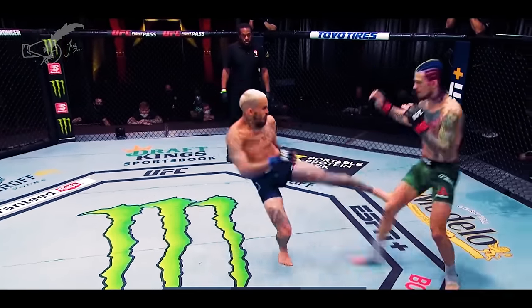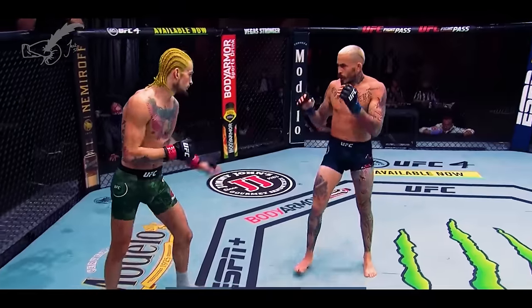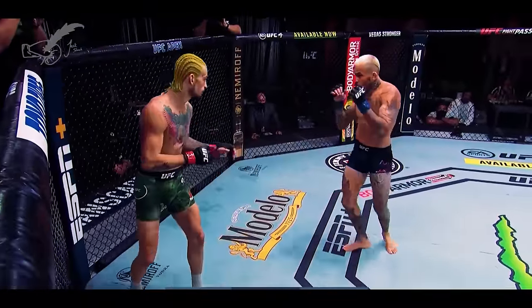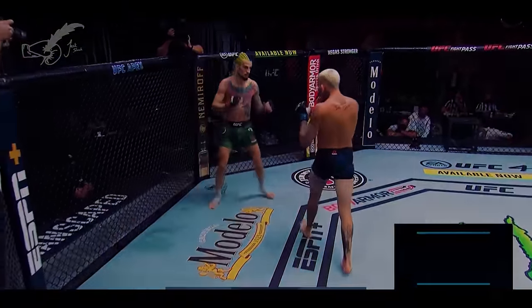Sterling was successful doing this in the first round, and Chito Vera was doing this perfectly in their first fight. Though Chito Vera is the most undeserving title challenger in a while, his success in the first fight makes their rematch this weekend a bit more compelling.